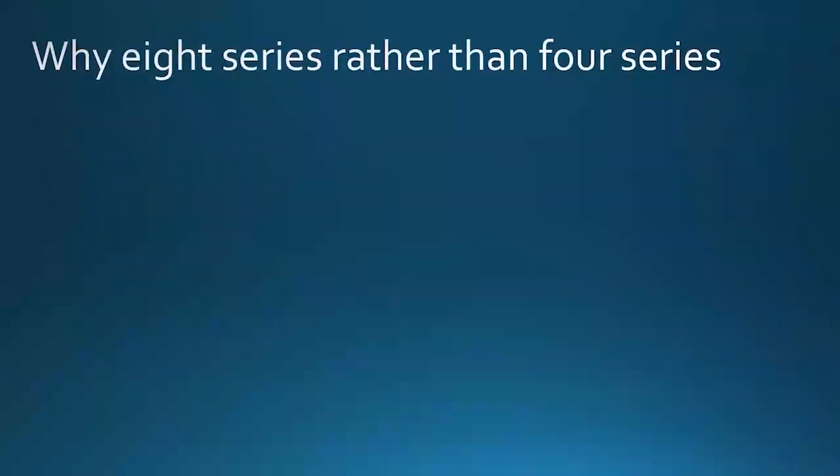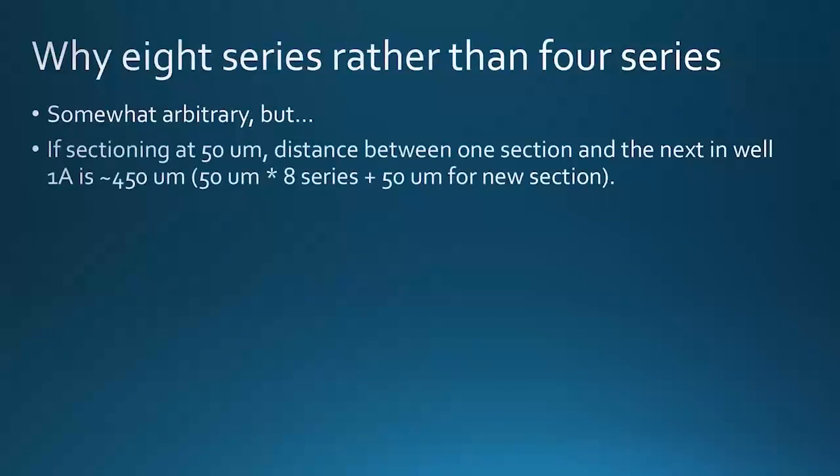So what caused me to select eight series rather than four? Some of it has to do with the fact that it doesn't really change the storage requirements — the number of wells or plates per subject brain stays the same. Let's say we're sectioning at 50 micrometer thickness per brain slice. This can be adjusted. If you're working with students, 50 micrometer sections are definitely a lot easier to manage, and if sections are not so well fixed, going thinner can be very irritating. So I opt for sectioning at 50 micrometer thickness.